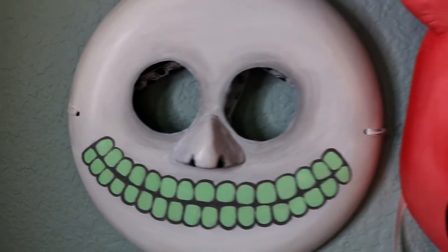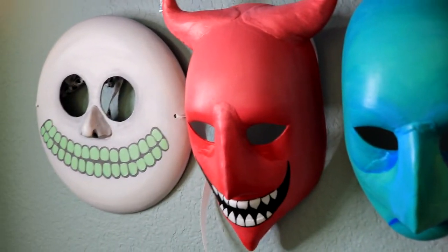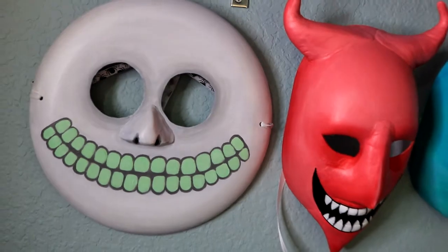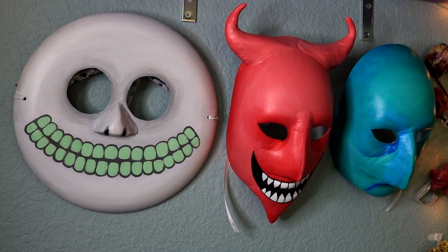Alright, here they are - we've got Barrel, we've got Lock, and we've got Shock, and that is it! I hope you guys enjoyed. Be sure to like, comment, and subscribe to my YouTube channel if you like any other Disney or art-related projects, and I shall see you guys next time. Bye!